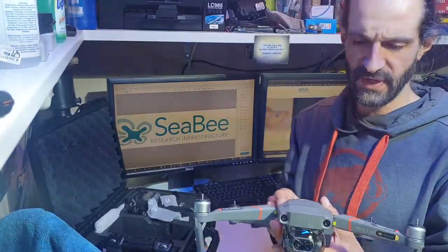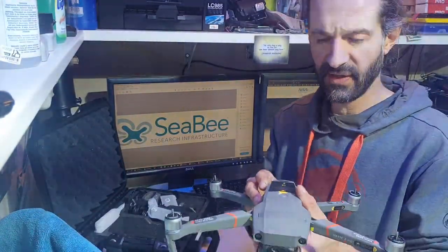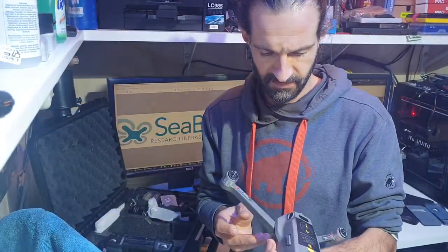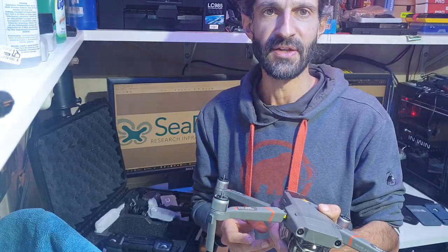The next video will be just a little video of a test flight, I think. It's a really nice day today. I'm not sure if I'd get out with it, but yeah, do our best. Stay tuned.